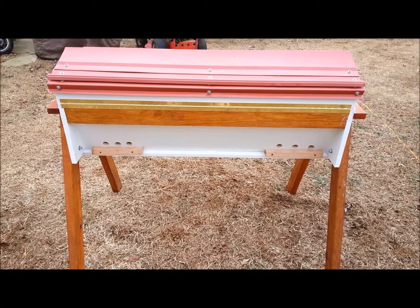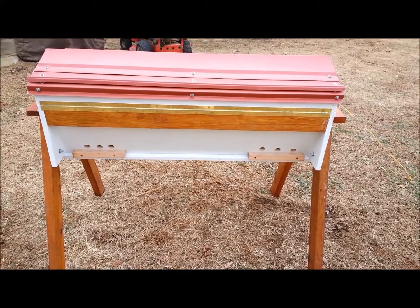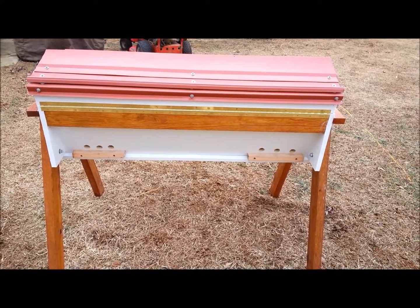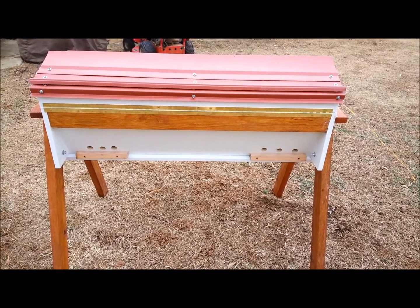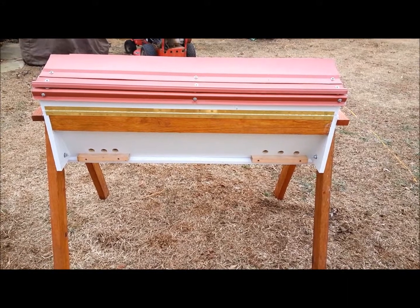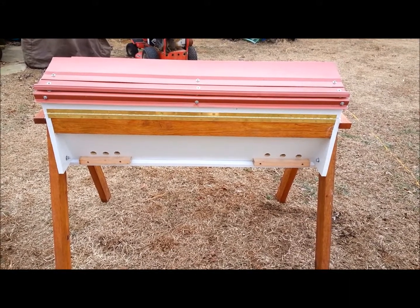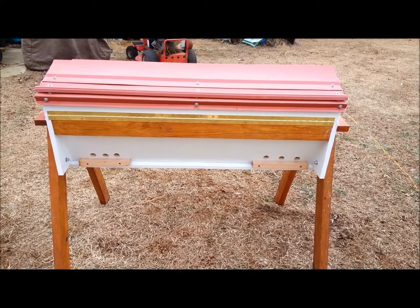This will be the front side where the bees enter and exit. I've got three holes on each side. The reason for that is one side of it, if necessary, I can make a nuc out of it for starting a new bee colony. I've got dividers in there that separate the two — I'll show you all that in just a second.